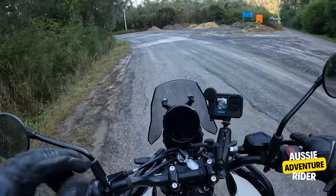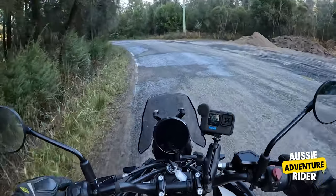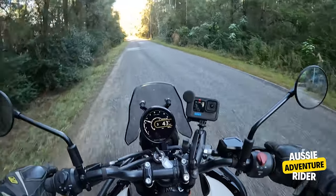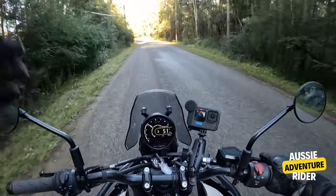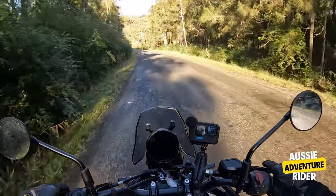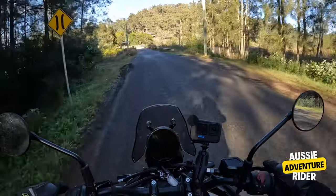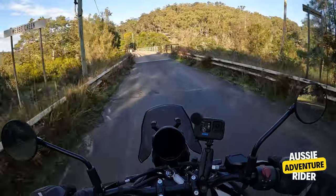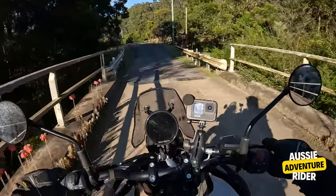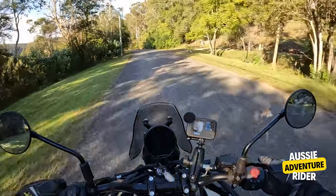I turned the ABS off when I go off road — I normally turn my ABS off when I'm off road. But I'm not sure if it was just the tyres or the bike itself, but I turned it off, hit the brakes, and the back just slid everywhere. Admittedly it was a bit wet. But when I put the ABS on on the dirt, it really worked extremely well. So I left the ABS on for the whole day. The ABS works on and off road.